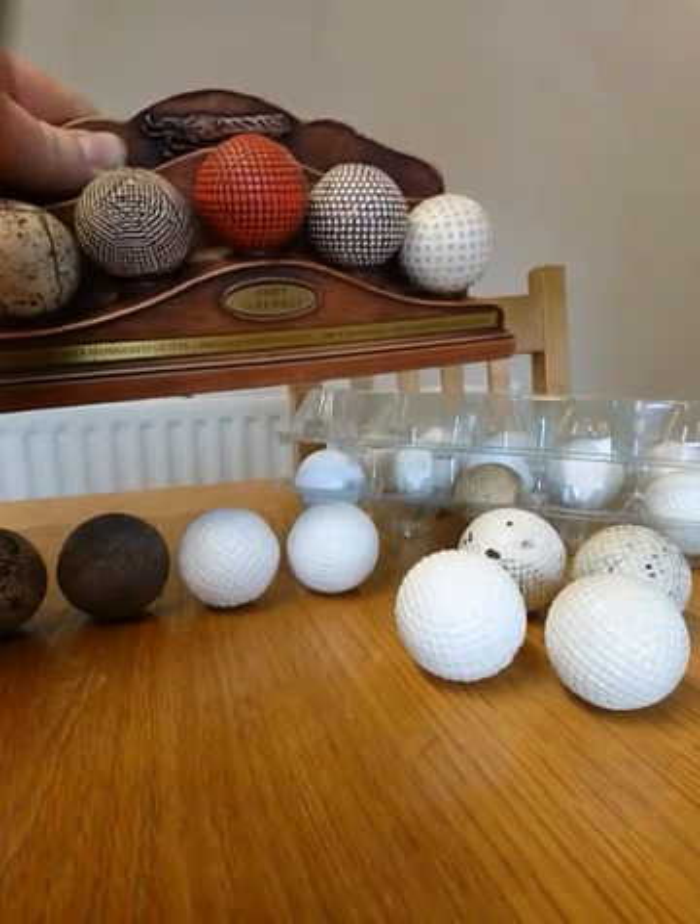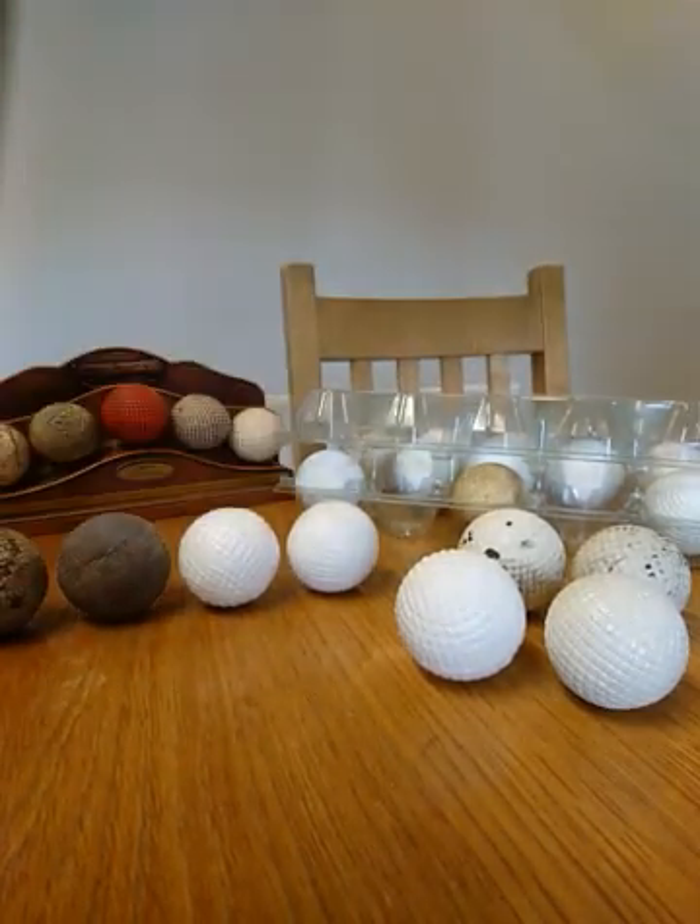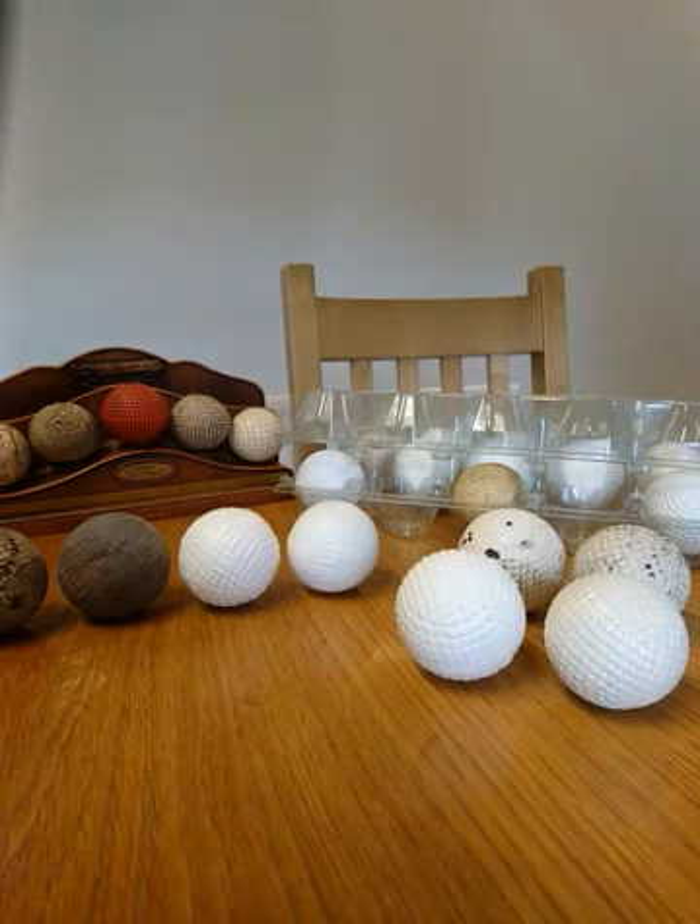I'm not going to be talking about featheries today — I'll probably do a different video specifically on feathery golf balls sometime. What I am going to be talking about is early gutta-percha.